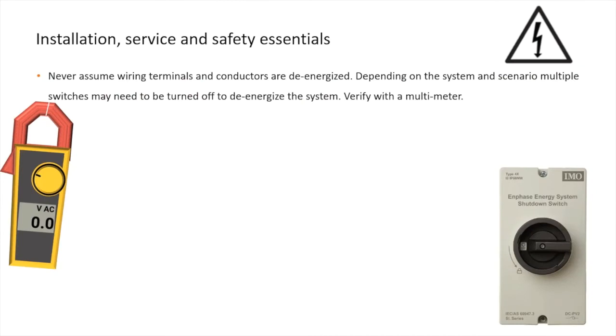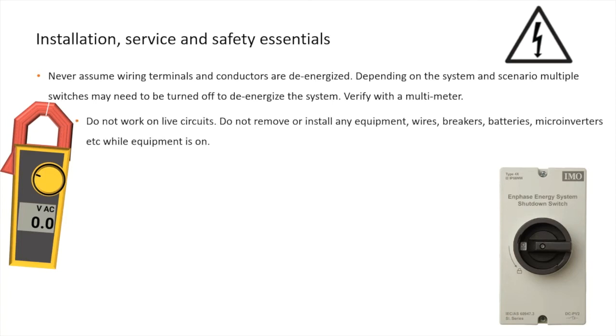Never assume wiring terminals and conductors are de-energized. Multiple switches may need to be turned off to de-energize the system. Verify with a multimeter. Do not work on live circuits.